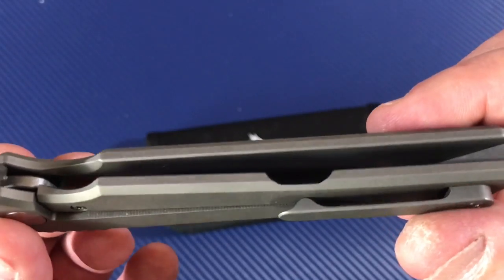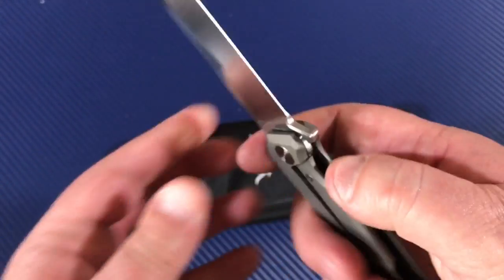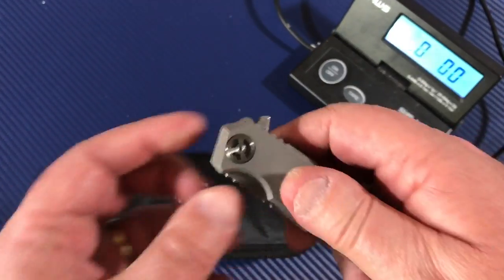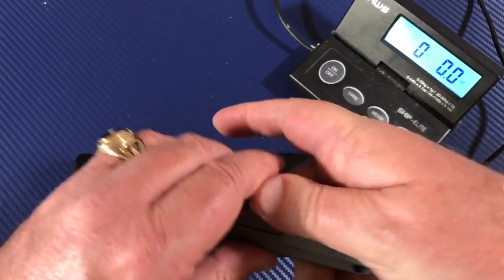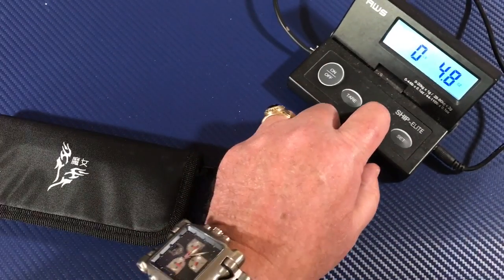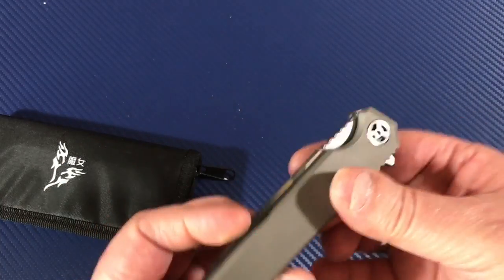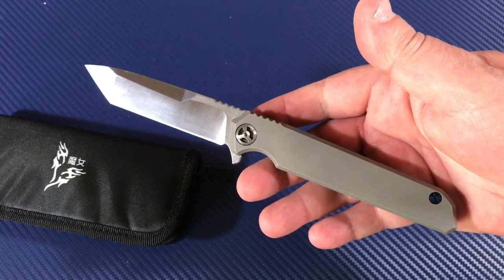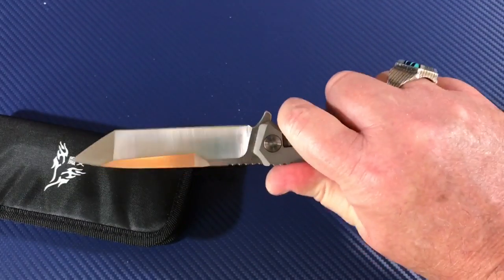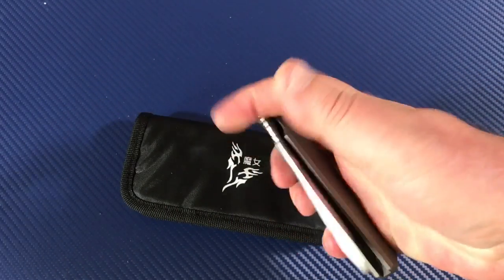They didn't mill out the inside of the handle or anything, but I don't think it needed that — it doesn't feel too heavy. It weighs about 137 grams, which is 4.8 ounces — under five ounces. That's fairly light for a nine-inch long knife. It's got some nice heft to it, slim, gets right in the pocket, you don't even know it's there.